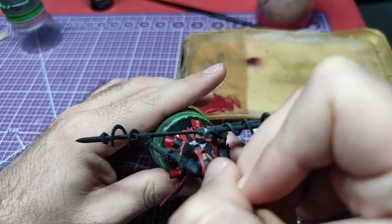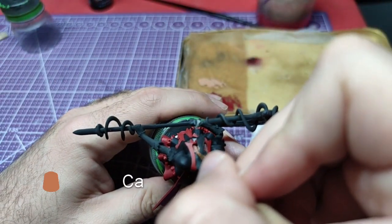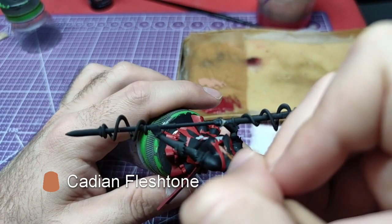Time to paint the epidermis for the exposed skin. Using Cadian Flesh Tone, we shall overlay the area where Bugman's Glow was applied.